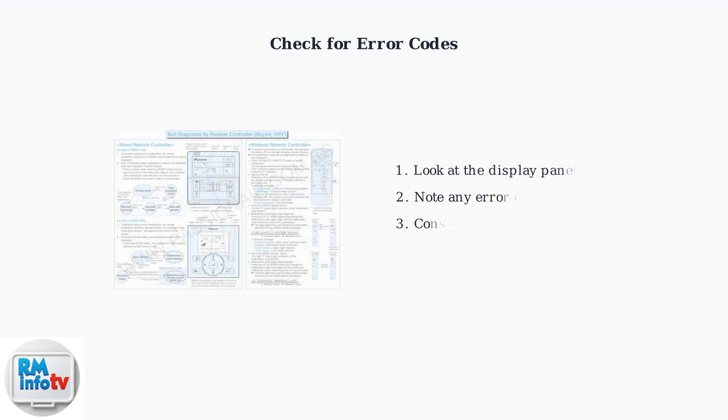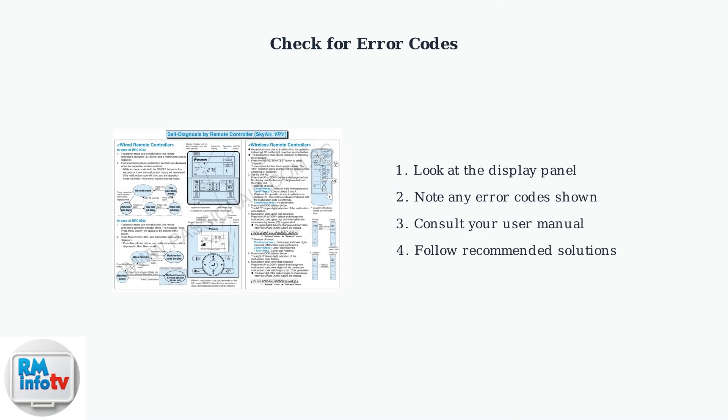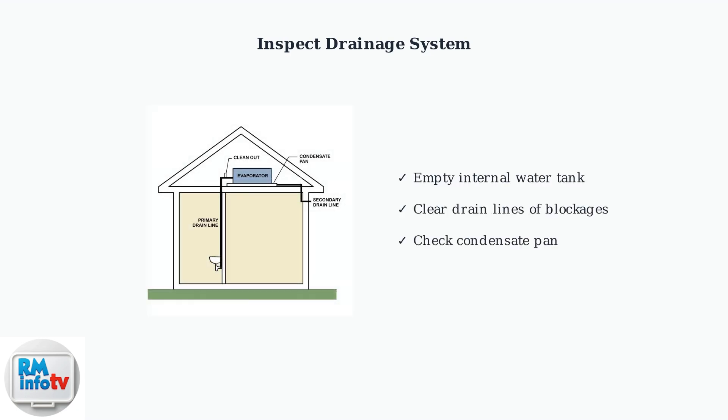Next, check your air conditioner's display panel for error codes. These codes provide specific information about what's wrong with your unit. Modern Medea air conditioners display error codes when problems occur. These codes appear on the unit's display or remote control and help identify specific issues. Another important check is your unit's drainage system. A blocked drain can prevent proper cooling and cause water damage. Check that the drainage system is clear and the internal water tank is not full. A full tank or blocked drain will prevent your air conditioner from cooling effectively.